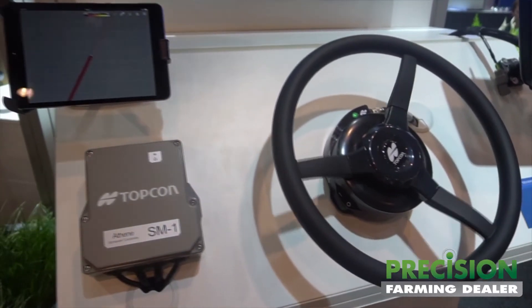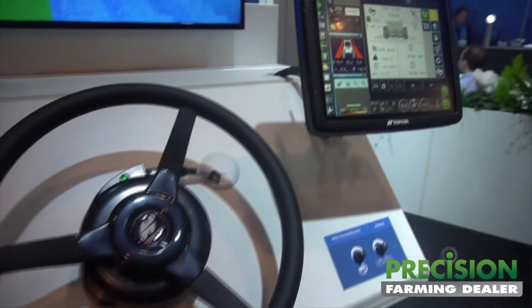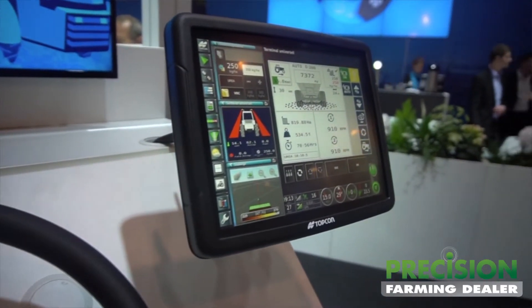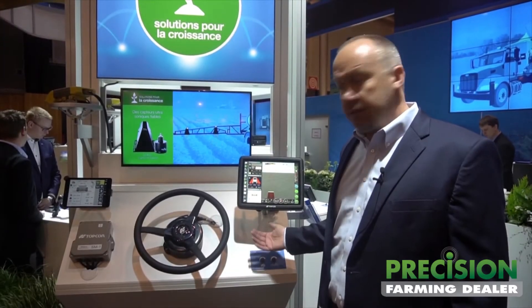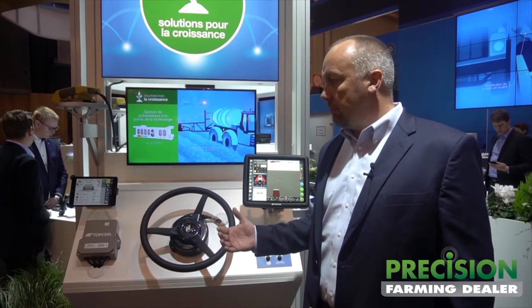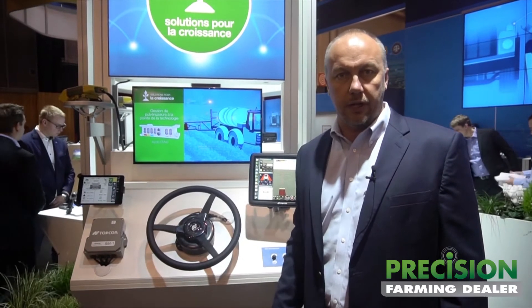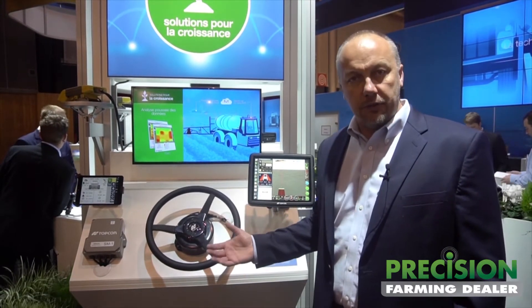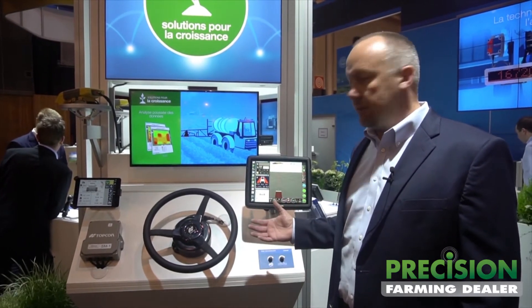One of the other compelling features of this X35 that we're demonstrating here is a new feature called Xtend. What that is is effectively the ability to take our Horizon operating system that runs on all of our consoles and broadcast an element of that software onto a consumer-grade device. It's not remote desktop — it really is an extension of the software itself.